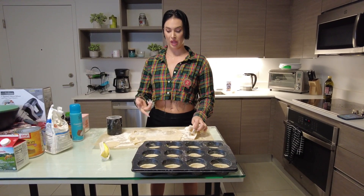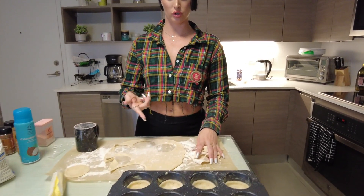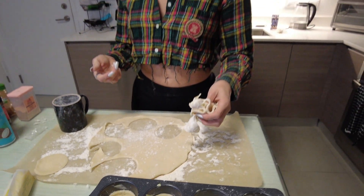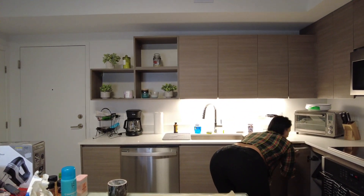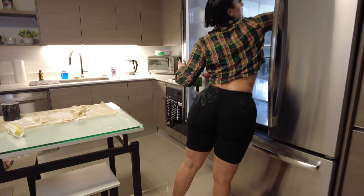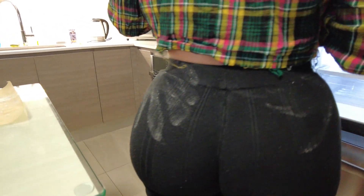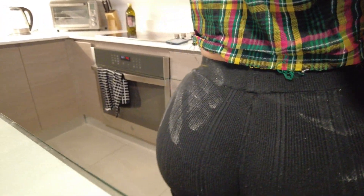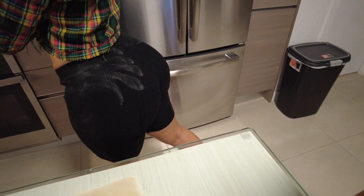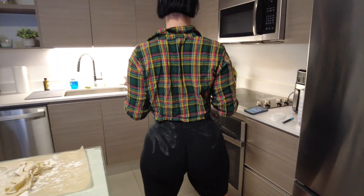So basically, with the excess crust, you can make more if you want after you bake them. While we make the ingredients, we'll put this back in the refrigerator. Guys, she has handprints of crust on her booty — look at that. Mainly because she had to clean her eye out.